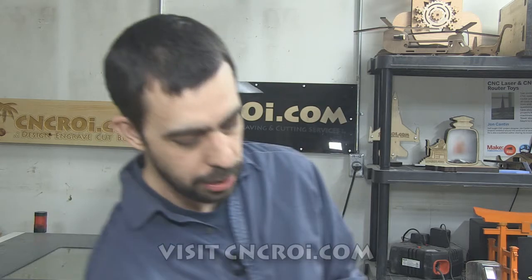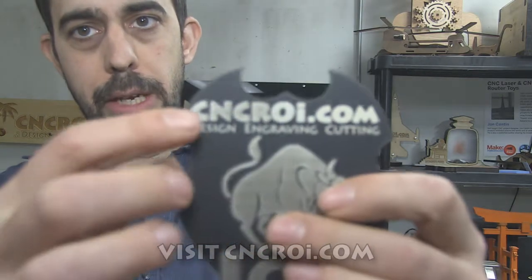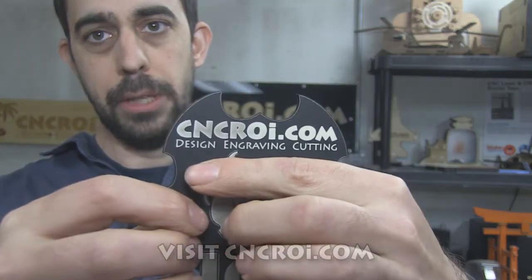If you need a corporate name badge or something like that, generally they are like one by three inches or something like this. As a result, you don't have that much color changing happening — you just have an off-white at the top, something like that — so you'd be totally fine.